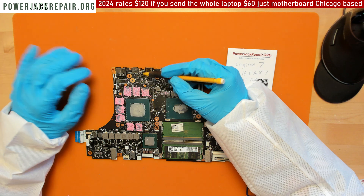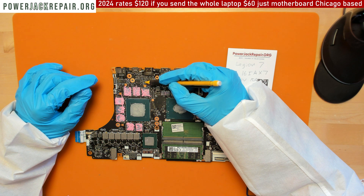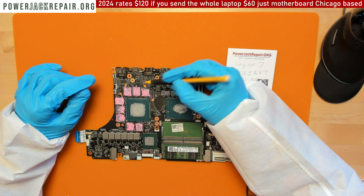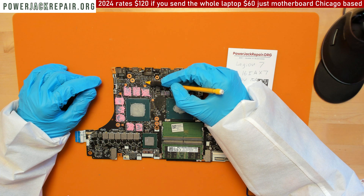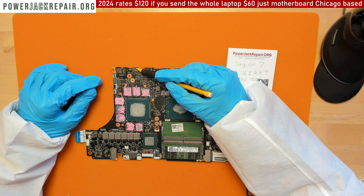I have over a thousand videos on this channel, and some of them feature this component. This voltage regulator is the one that's supposed to do a handshake with the USB Type-C connection here.